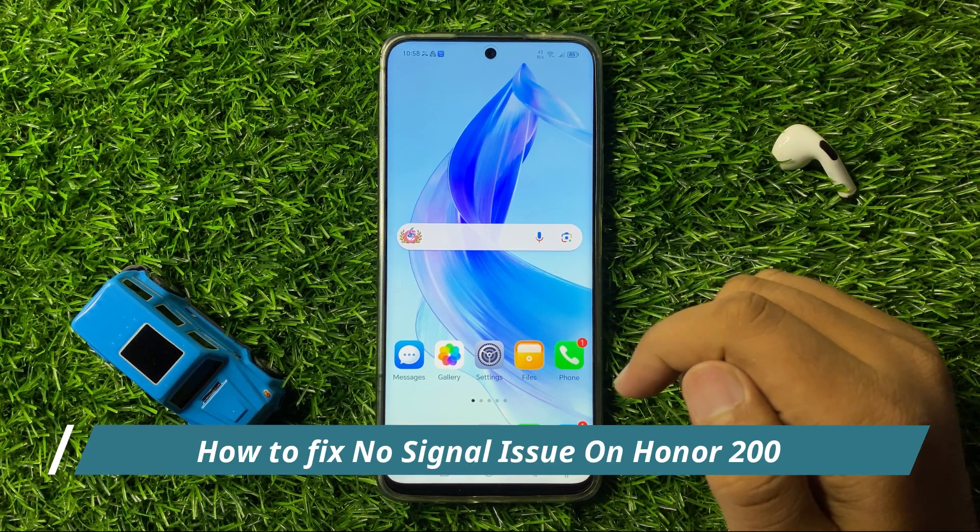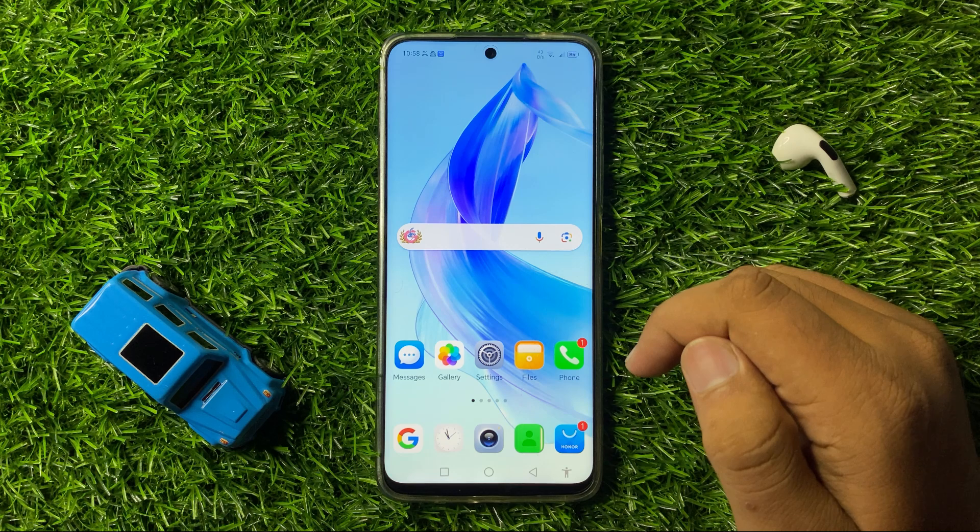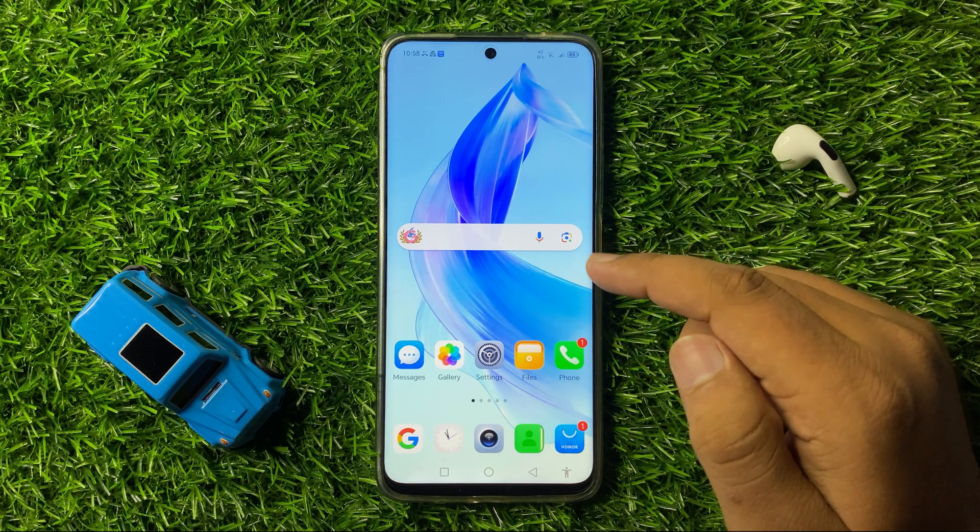How to fix the no signal issue on Honor 200. To fix this issue, first of all try restarting your phone.